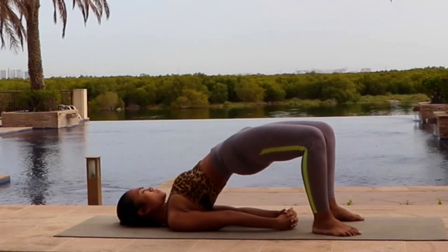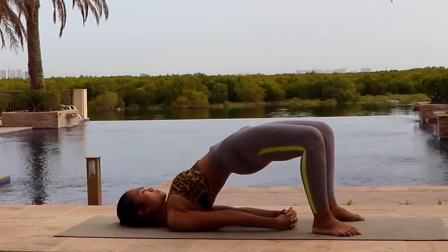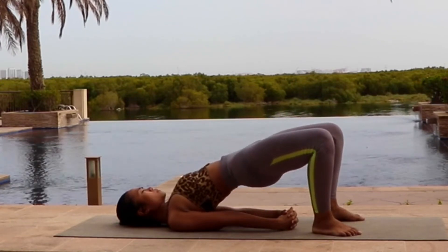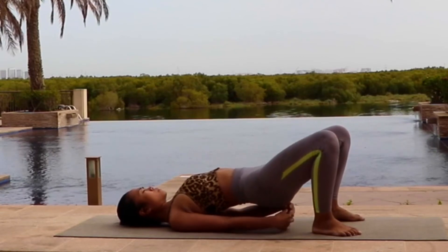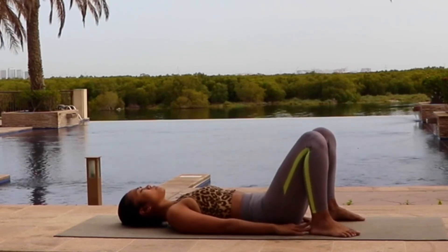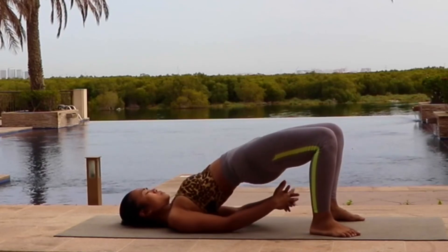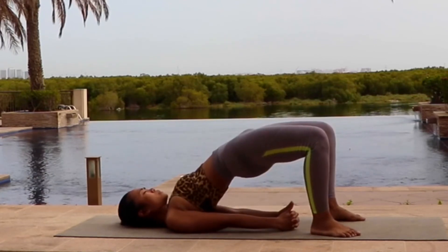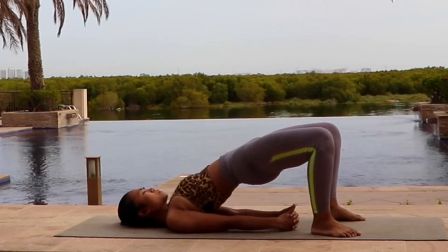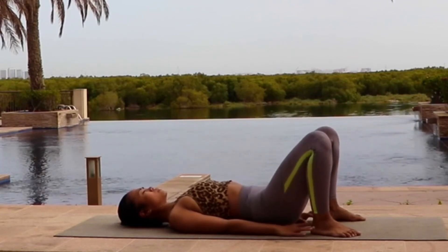Inhale. And exhale. Now very slowly let's bring it down. Relax for a little bit. And then we will do it one more time the same way. Inhale, lift your hips all the way up into the sky. Open your shoulders and interlace your fingers under your back. Inhale. Now as you exhale, slowly lower your hips down into the ground. Relax your back.